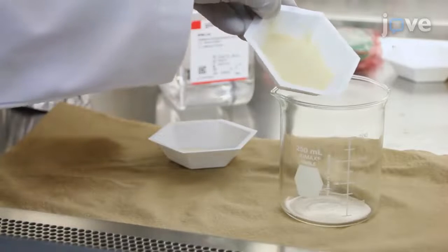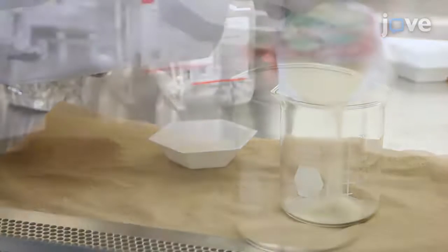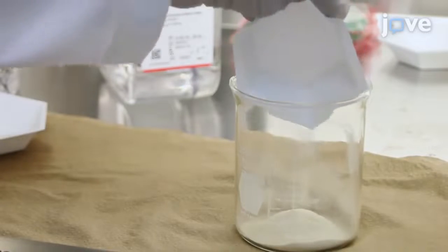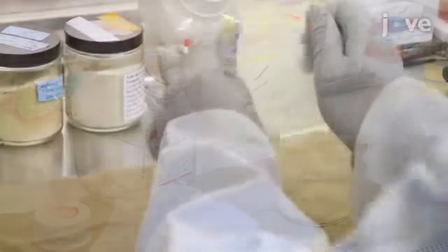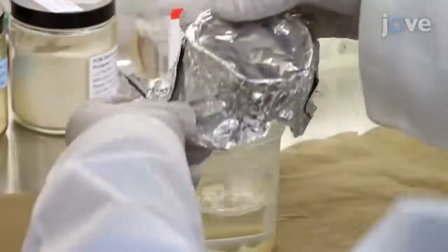In a biosafety cabinet, mix 3g of alginate and 7g of gelatin powder in a 250ml beaker. Add a magnetic stirrer and 100ml of DPBS. Seal the beaker with sterile paraffin film and aluminum foil to avoid contamination.